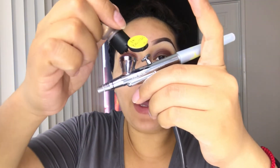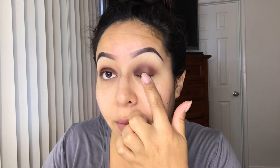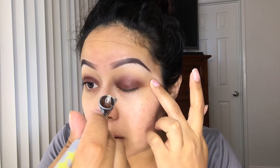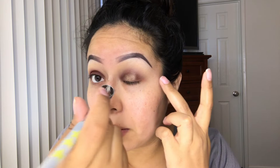For the middle of my eyelid, I'm going to be adding two drops of lip browns just to create a highlight — but instead of the inner corner, I'm going to do just the middle part of my eyelid. And whatever is left, I'm going to go ahead and add to my cheekbones as a highlight.